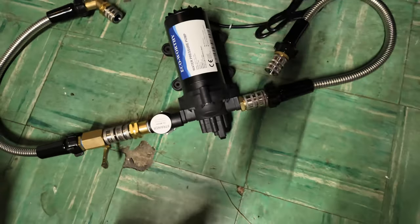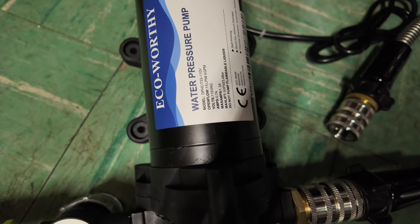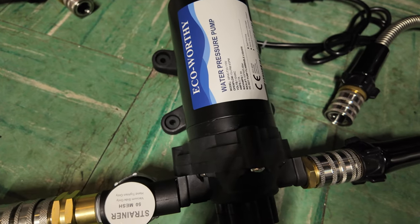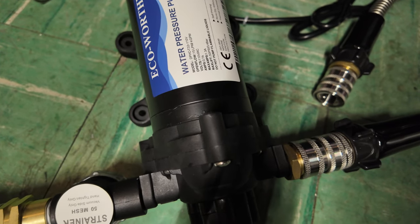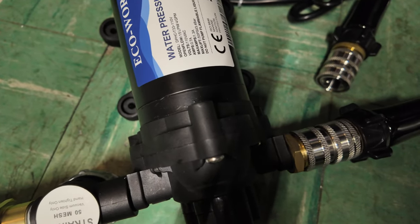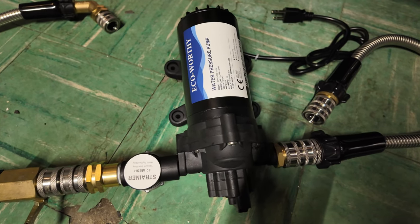This here is a water pressure pump or booster pump. What this is supposed to do is help pump water into the electric pressure washer whenever there's not enough pressure — so when you're gravity feeding and you don't have enough water. I want to tighten up those loose ends, and hopefully this motor will help prime up the pressure washer.